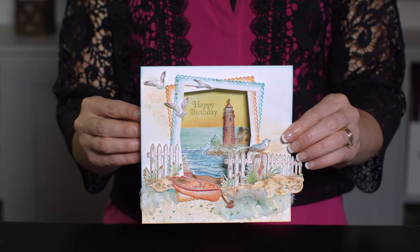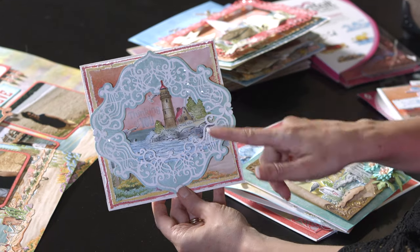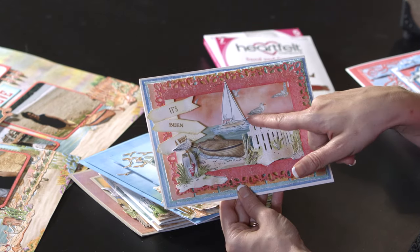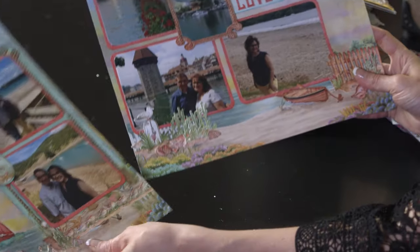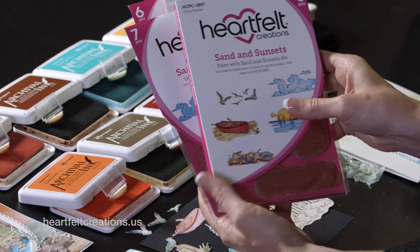Today I'm going to share my top tips on creating beautiful seaside vistas the easy way using the Seabreeze Collection. Join me and we'll have a lot of fun creating these scenes along with some beautiful elegance that finish these cards the easy way. To get started, we're going to be using the Seabreeze Harbor Stamp and Die Set, and this helps to create the beautiful seascapes within these cards along with the Sand and Sunsets Stamp and Die Set.